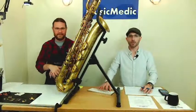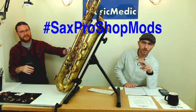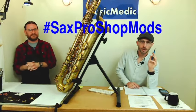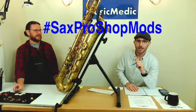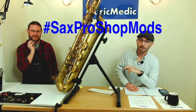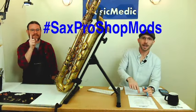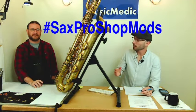We also have a hashtag for today: SaxProShopMods. Make sure you take that and put it in the comments below. Make sure you like, share, and subscribe — that really helps us keep doing this sort of content. If you put SaxProShopMods in the comments below, whether you watch now or later, that's going to enter you into a drawing for any of the courses we have coming up, including tomorrow's. If you're the winner and you already signed up, I'll get you your 15% off as a rebate.